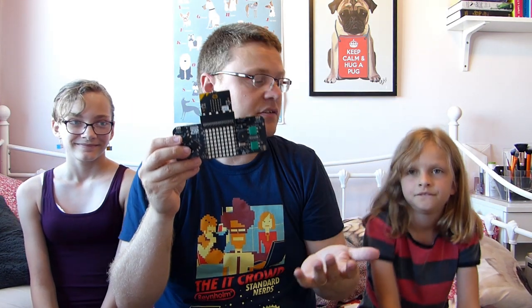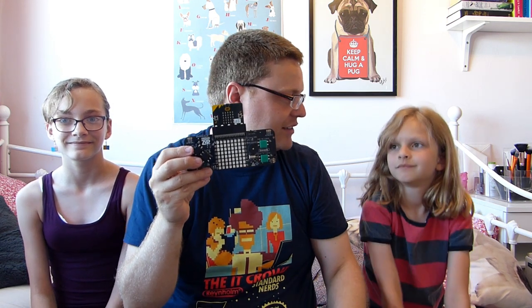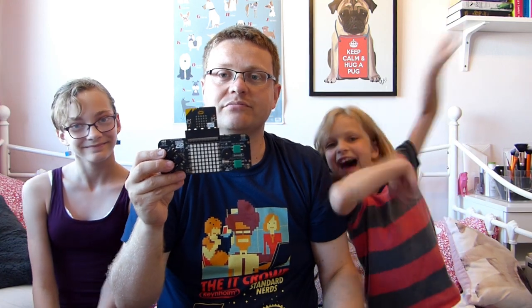So we're going to show you how to use this, play some of the games, and then show you how you can make it your own console and decorate it. Let's get started!